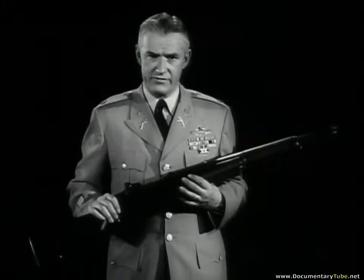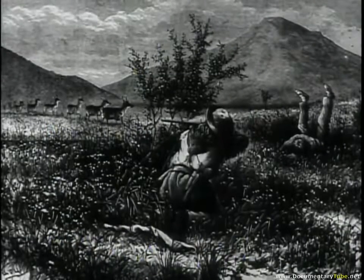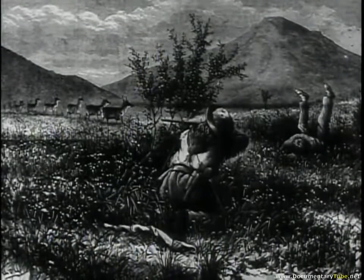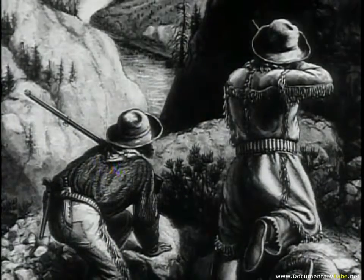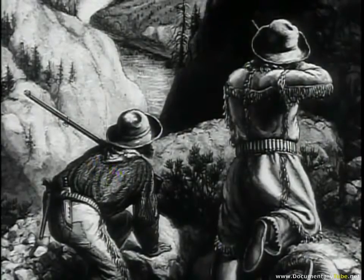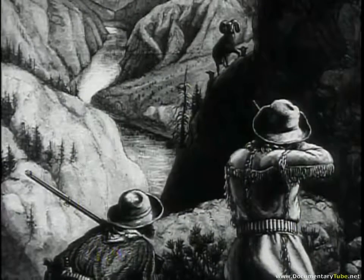But it takes more than a good weapon to make an effective rifleman — marksmanship, for instance. Until the end of the 19th century, the Army drew liberally on a reservoir of sharpshooters: hunters, men who used the rifle for their livelihood. But the myth of natural marksmen disappeared along with the frontier. Marksmen had to be made. The Army authorized its first systematic target practice in 1858, and its importance and refinements accumulated through the years.